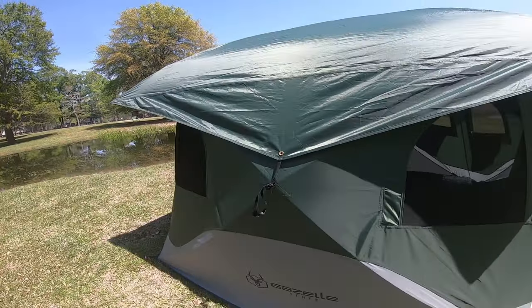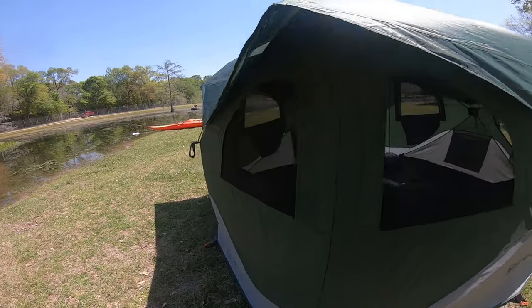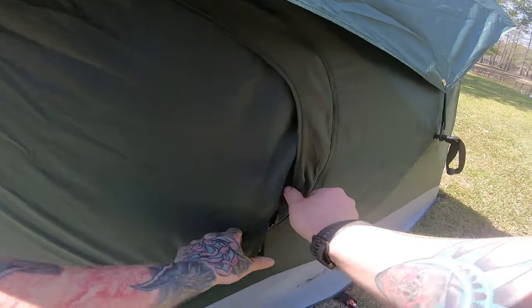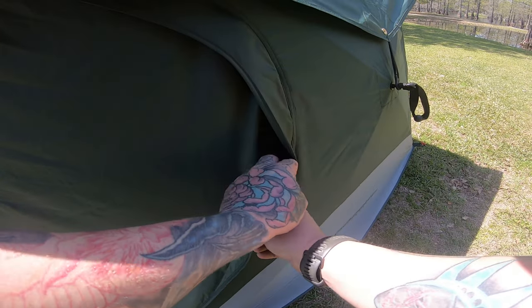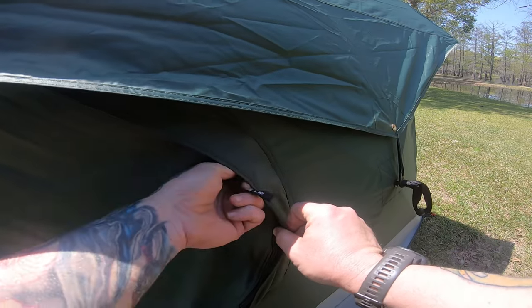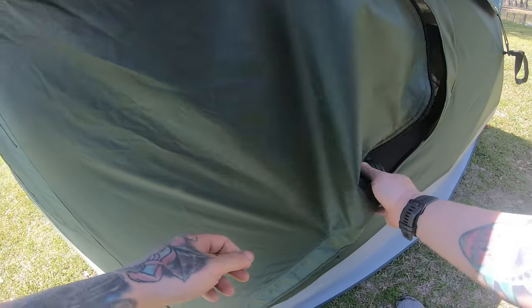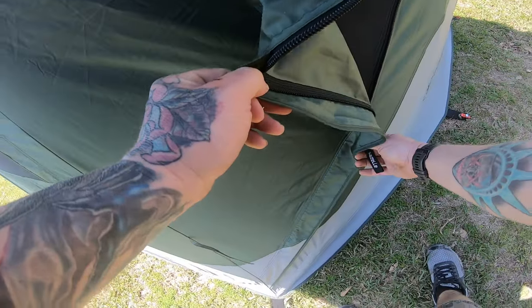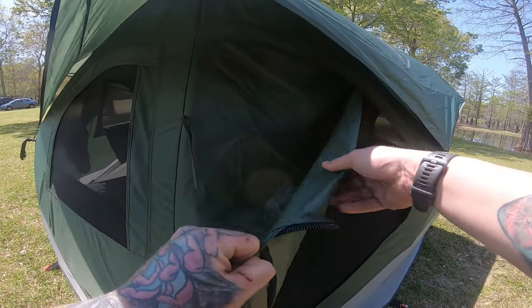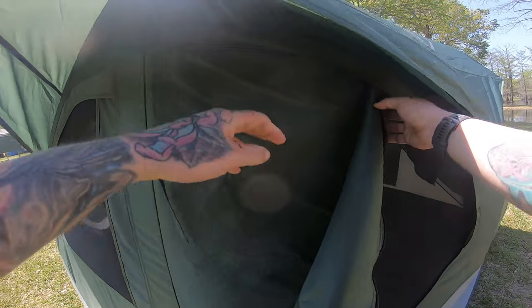It has a bunch of windows, and here's another door — there's a door on both sides. The only thing is the zippers for the doors are kind of funny because they're right on top of the screen. For extra flow there's a screen and they have little tie-backs.